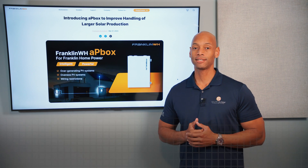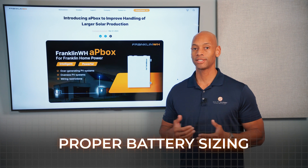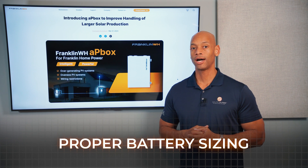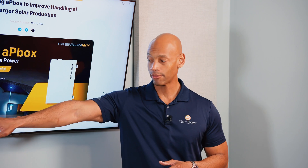Secondly, the battery has to be sized properly to meet the demands of the emergency backup loads of the house, or to meet the self-consumption demand of the house — meaning if there are certain circuits that you want to be able to run off of battery power only, the battery system has to be sized adequately to handle that.